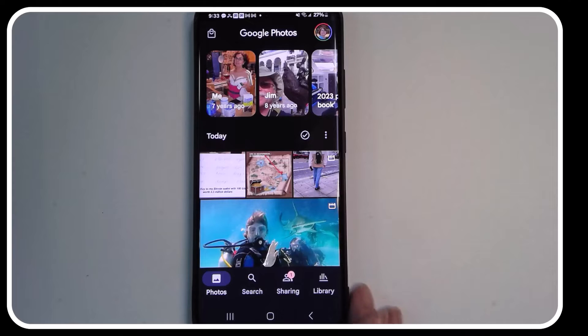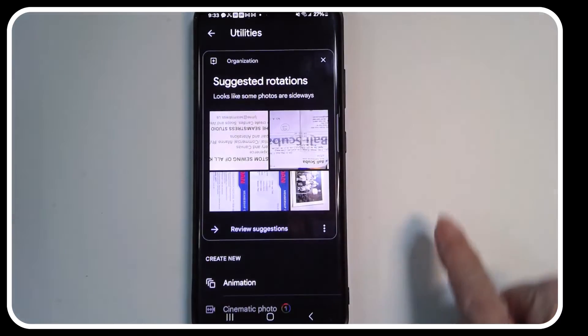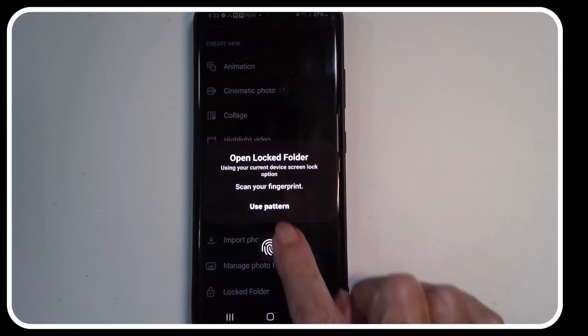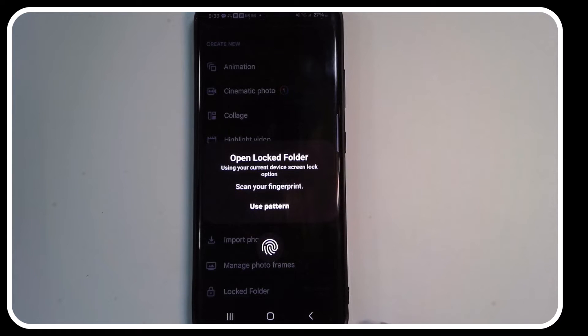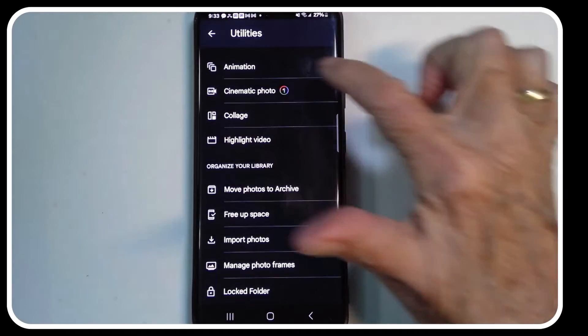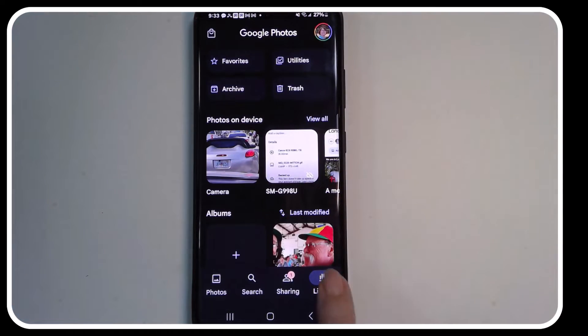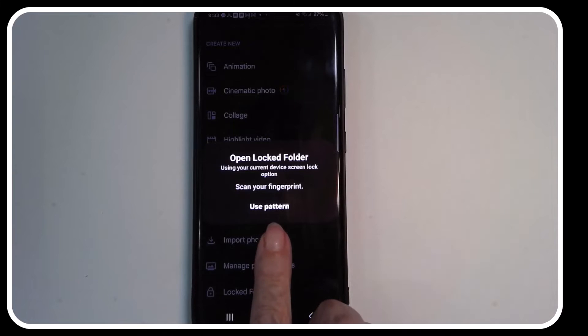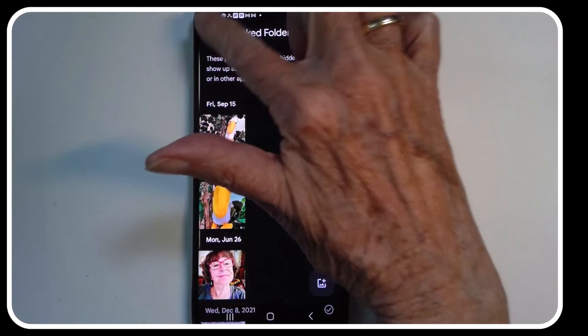Let me show you how it works on my Android phone — I already have it set up. It's in Library, then Utilities, and you scroll down to the bottom: Locked Folder. Notice I have to put my fingerprint in order to unlock it, and it will lock itself back again right away. Every time you visit the locked folder, you must unlock it the same way you would unlock your phone.